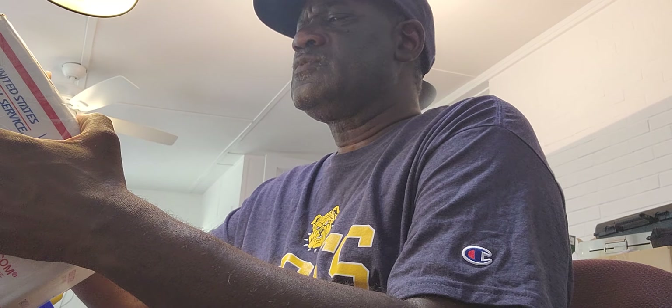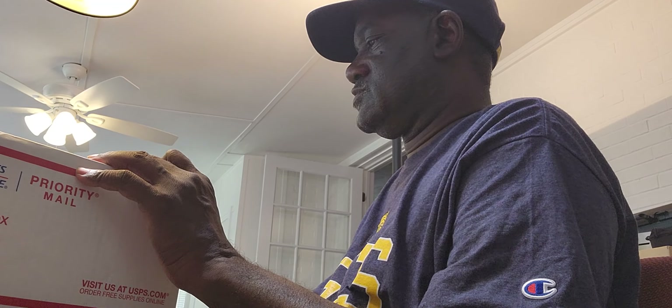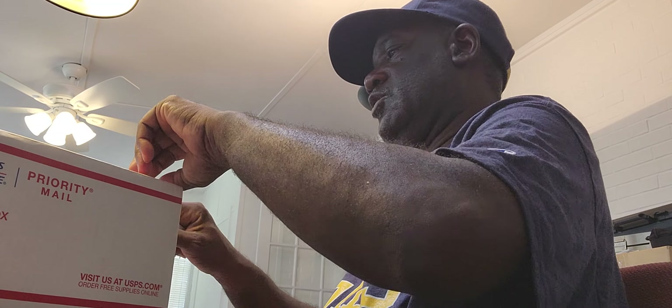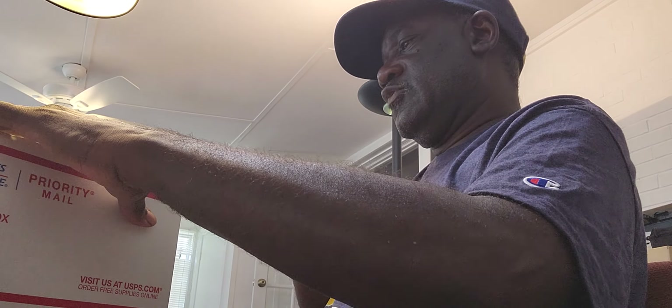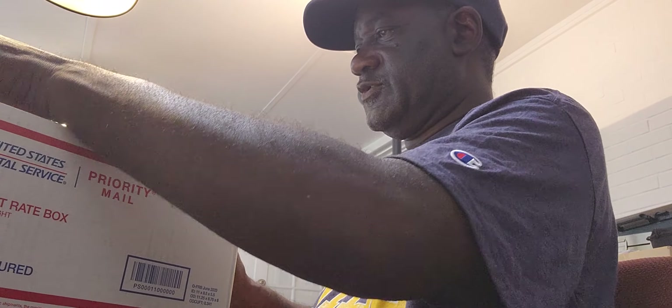Hello, Dr. A.D. Kemp here, the Hammond Doc. Welcome to a brand new edition of Let's See What The Doctor Ordered. I have a package here from Forest City, Pennsylvania. I have no clue what I ordered from Forest City.